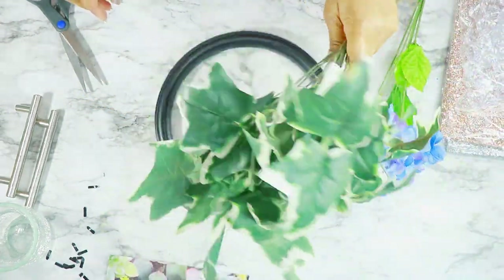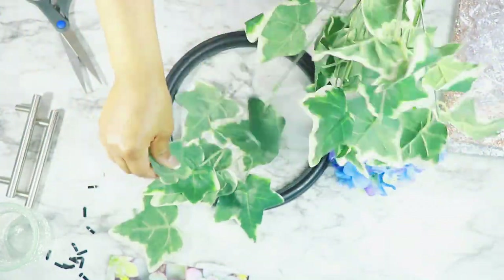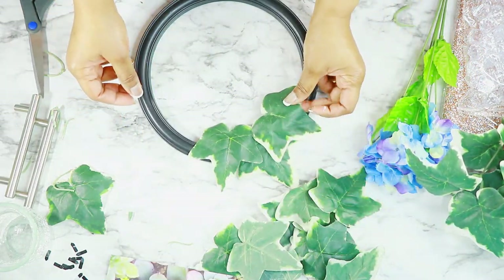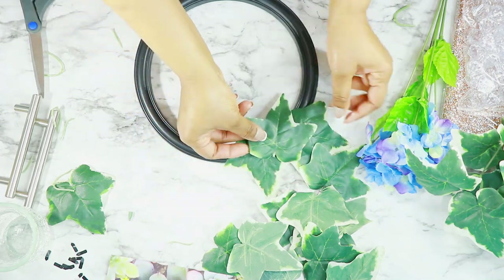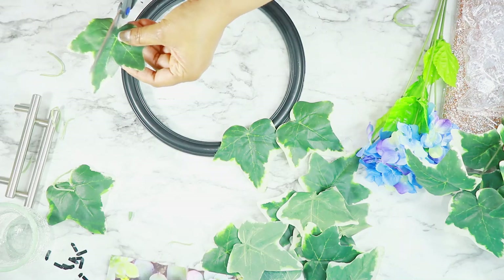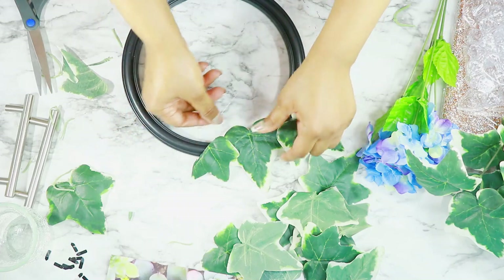It's actually one of their round mirrors, and then some of these leaves that I have laying around, also from years and years ago that I got at the Dollar Tree. I'm going to arrange them around this frame in a really uneven or scattered pattern — it's going to be pretty random.